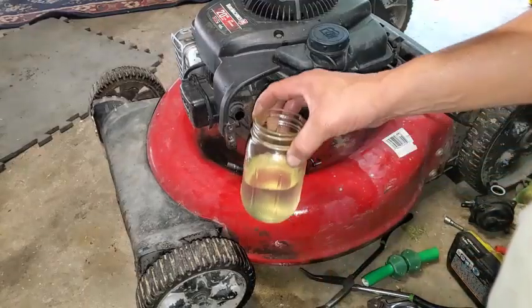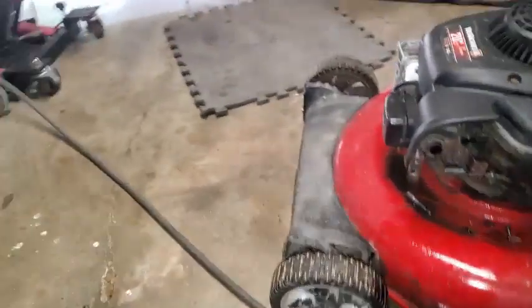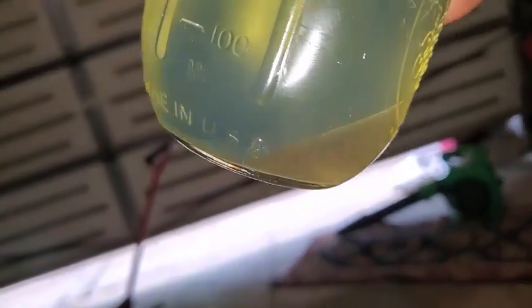I tried to avoid pinching that fuel line, but here we can see this gas is contaminated, and that may just be the main issue. It looks like we probably got any water that was in the tank — it should have been at the bottom — and we just drained that out.